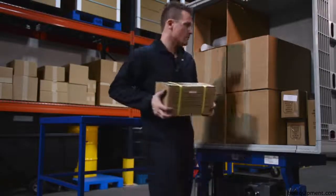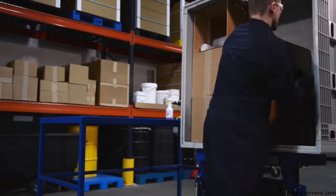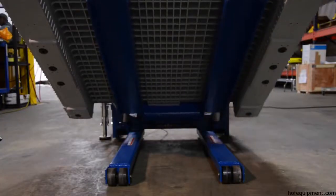Doubles as a pallet truck and a portable tilt table. DC powered lifting mechanism for efficiency.